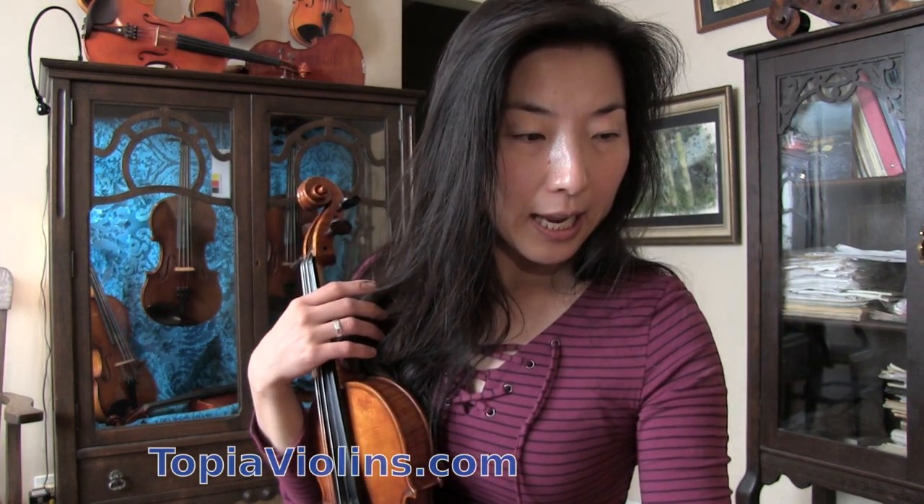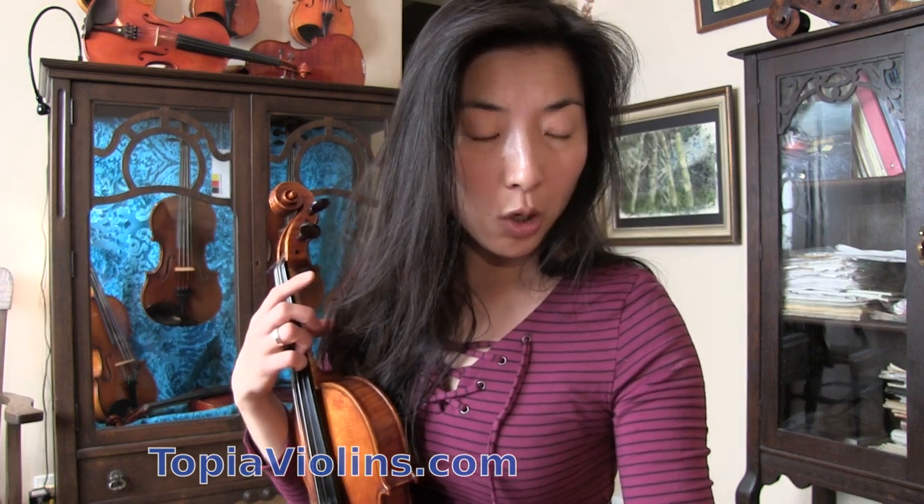Today this video will be an answer to a subscriber. This violinist is wondering about the left thumb position when holding the violin, asking: do you only hold the violin with your chin? I'm having problems knowing where to place my thumb correctly. So a good question.